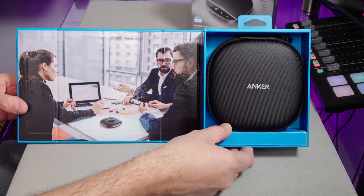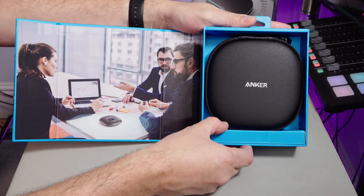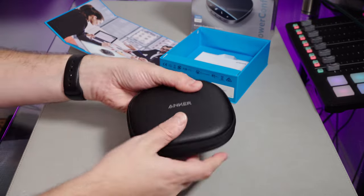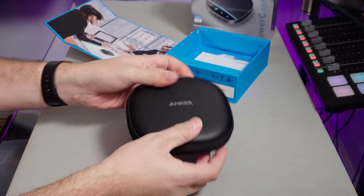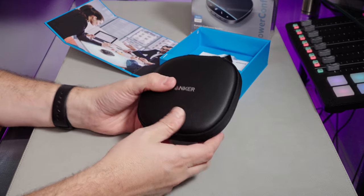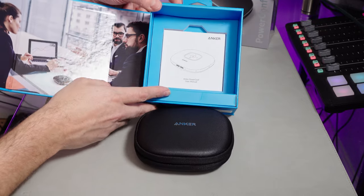There we are. What a lovely unboxing experience. Anker, you have really got your stuff sorted around the way your products are packaged. As you can see, it comes in a little hard shell case, but very slim — it doesn't take up too much space. It's not actually much bigger than the device itself. Pretty good, because this sort of thing would probably get a bit scratched up if you were chucking it around. And what else is in the box?